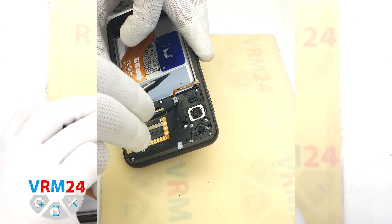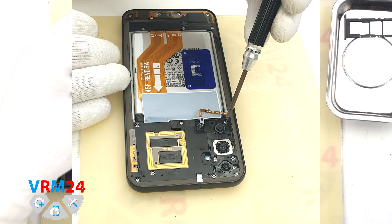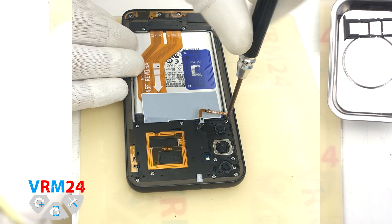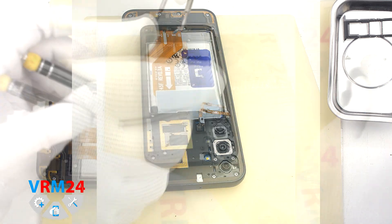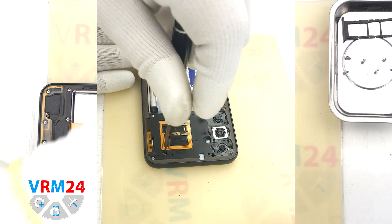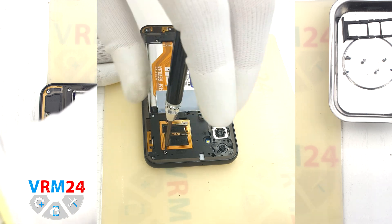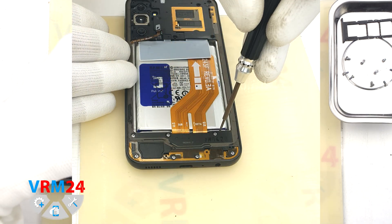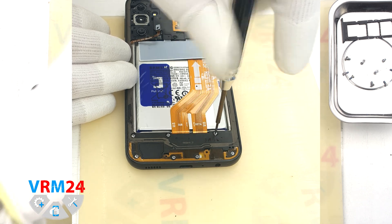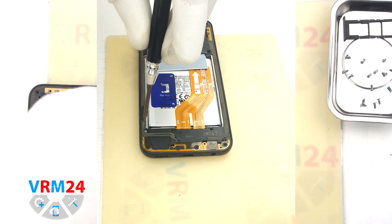Then we use a non-metal tool to disconnect the fingerprint sensor cable connector, and we move on to unscrewing the screws at the top and bottom. We use a Phillips 1.5 mm screwdriver or a 2.0 mm screwdriver. Please note that in the bottom part we have attached antenna tracks, so we need to be careful in this area when detaching the cover or unscrewing the screws.